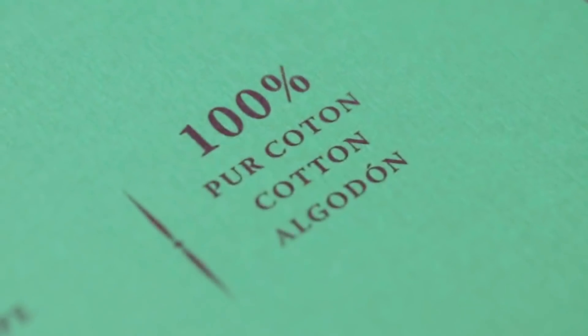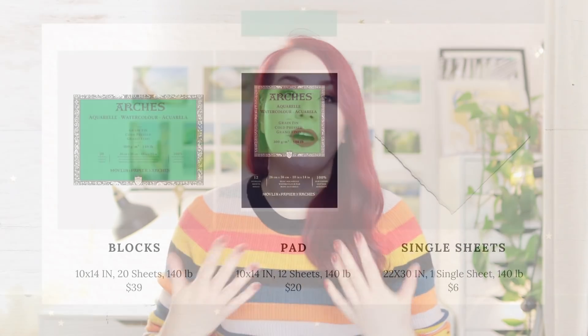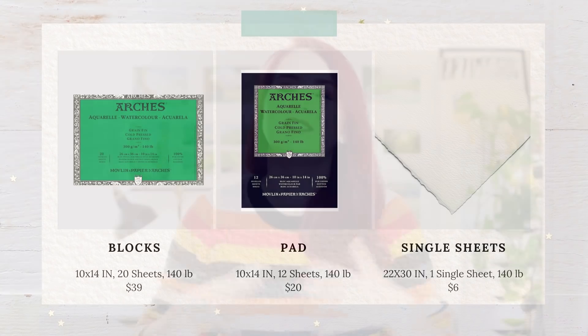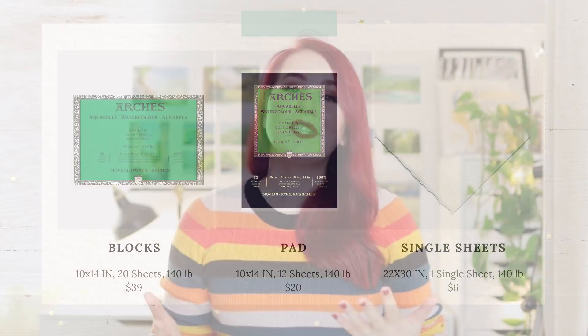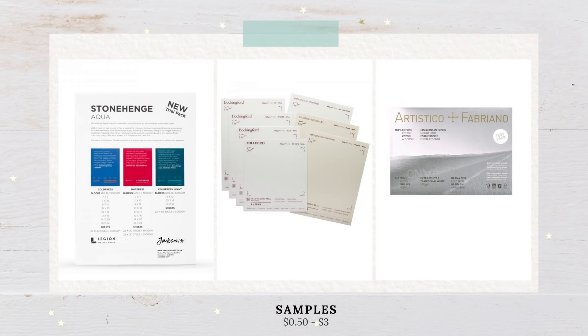Good quality watercolor paper actually helps you save money, create better paintings, and enjoy the learning process. So if you're on a budget but still want to enjoy the process without feeling frustrated, I would recommend looking into 100% cotton cold pressed watercolor paper. It's usually more expensive, but it still doesn't have to break the bank. You can get one big sheet of paper that you can cut into any size you want. One of the best watercolor papers made out of 100% cotton is by Arches, and you can get one huge sheet of cold pressed watercolor paper for just about $6, cut it into multiple smaller pieces. Or you can buy the watercolor pad version with 12 sheets for about $13.